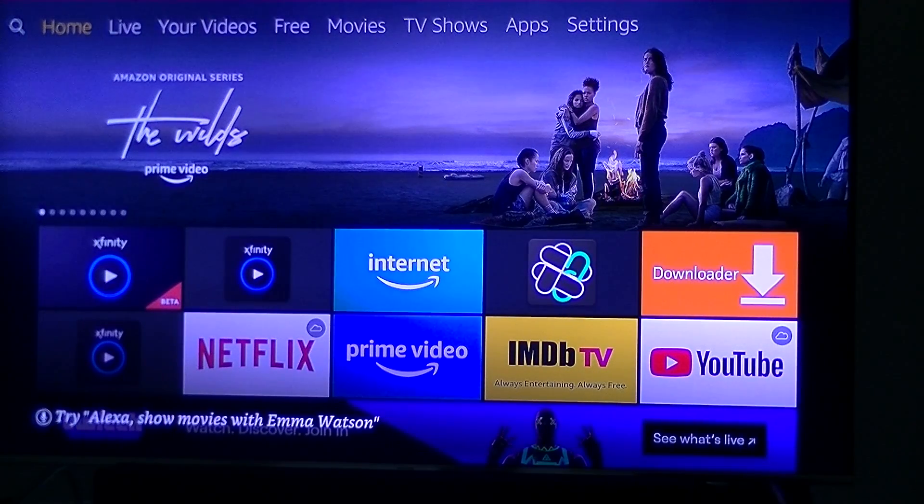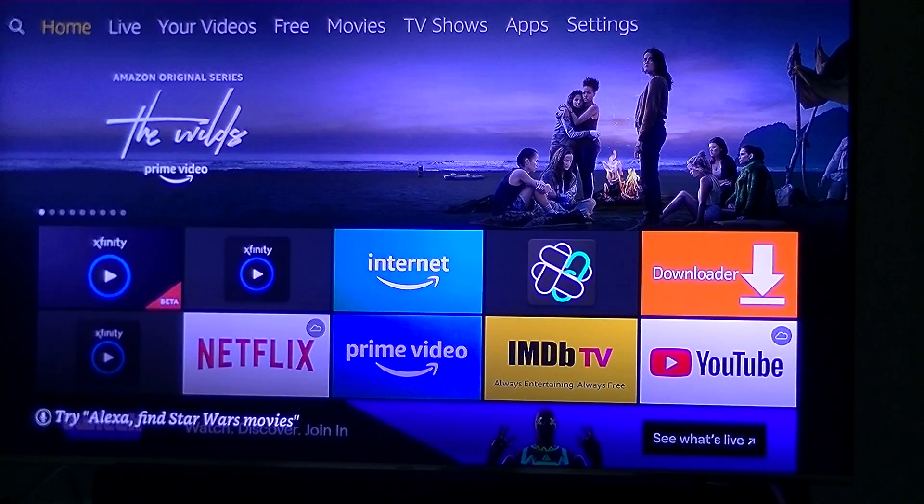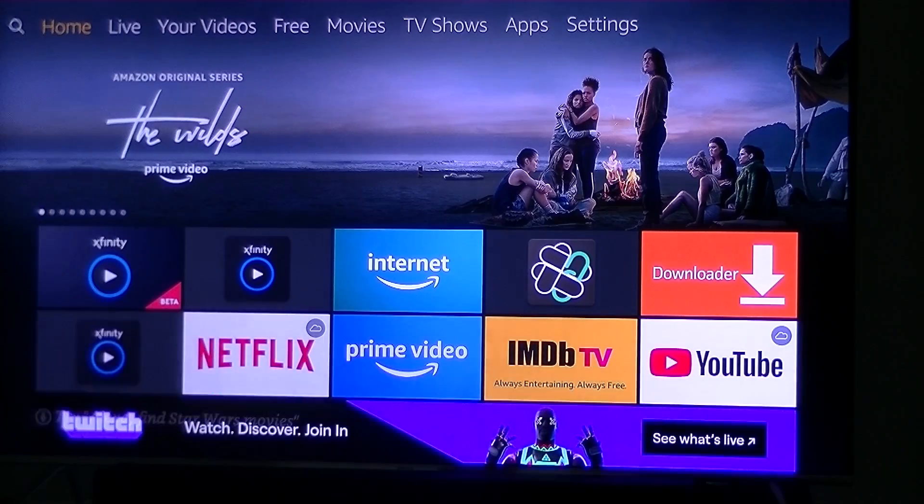This could be the beginning of the end of a beautiful relationship that I've had with some of you guys putting Xfinity on your Fire Stick. It looks like Xfinity or Comcast has reached an agreement with Amazon and they are now allowing their application to be on their device.